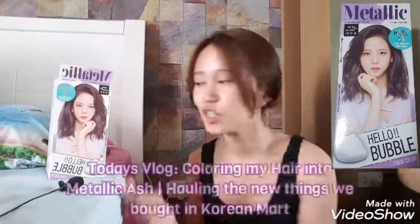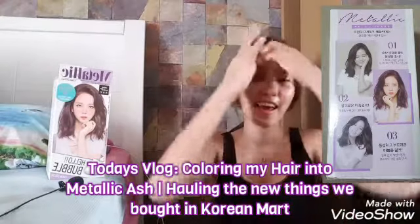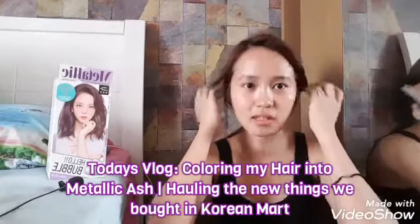Hello everyone! Welcome back to my channel and vlog day. So for today's vlog, as you can see, we're going to color my hair. Last month, I already colored my hair in August. So this is an ash brown, I think, maybe.